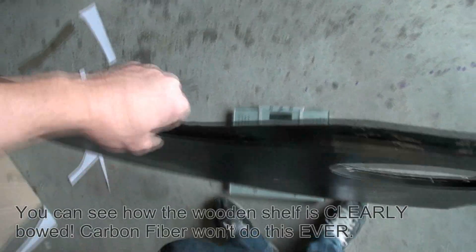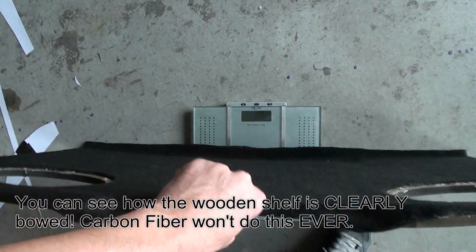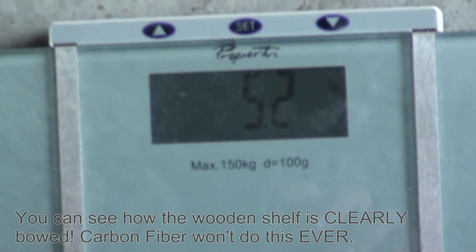Yeah, very stiff — this piece is very stiff. Let's see how much this old shelf weighs. 5.2 kilos.